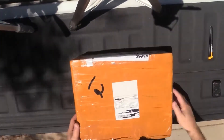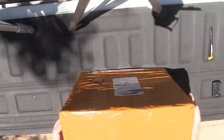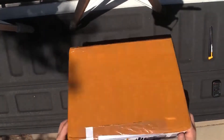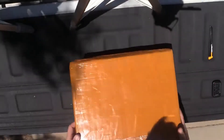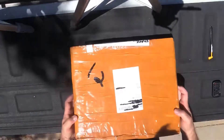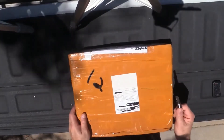So first thing we've got is the package here. It's kind of a hazard of filming outdoors, right? I figured I'd do this outdoors today - it's a nice day. Let's get out in the sunshine and enjoy the day.